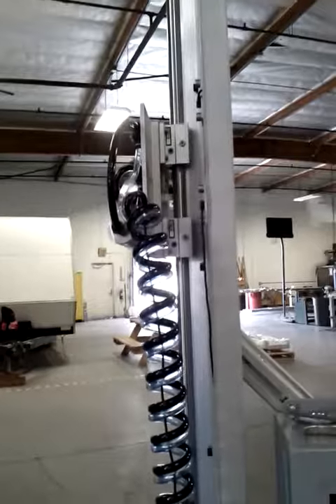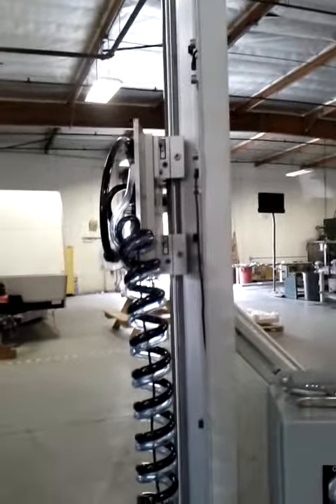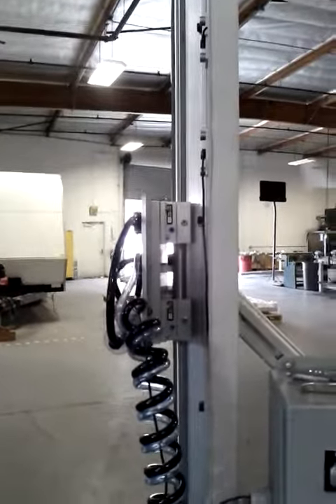I'll show that off right now — play with the motor speed. That's almost at a standstill. And that's at its max speed. And one more valve on the back right here — I'll show it.